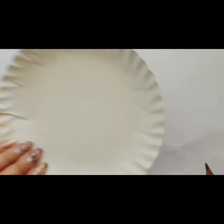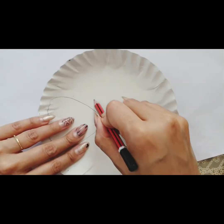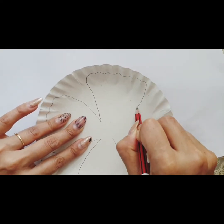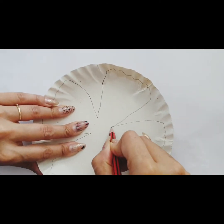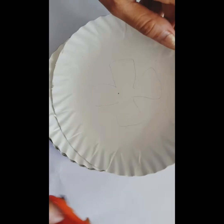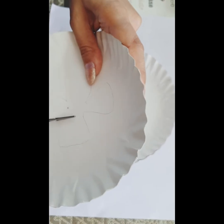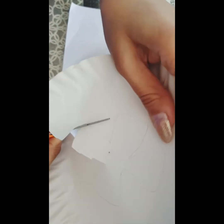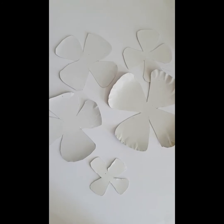Fourth and the last one. Now, in step two, I am going to cut them one by one using scissors. My petals are ready.